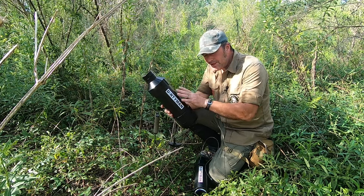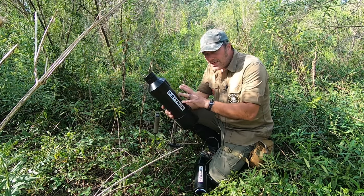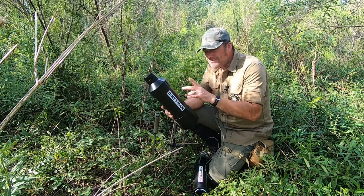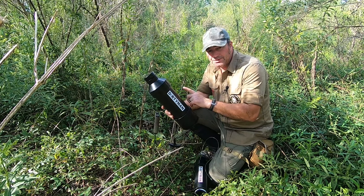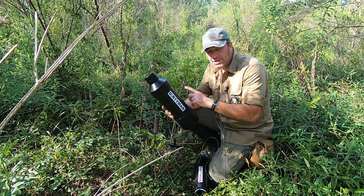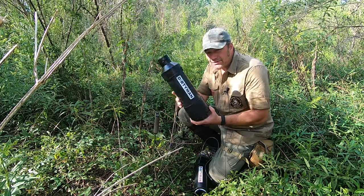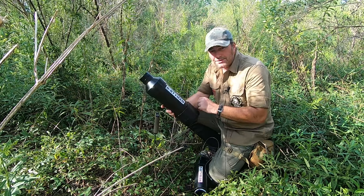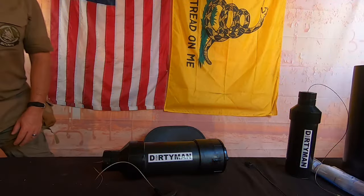There's a map in here, there's survival equipment in here. The map gives me a location along with pace beads and a compass — everything to get to a cache spot, which is a much larger spot. I even have water in here. Let's get back to the studio and talk about this.